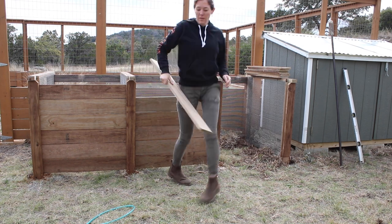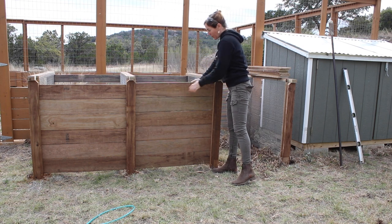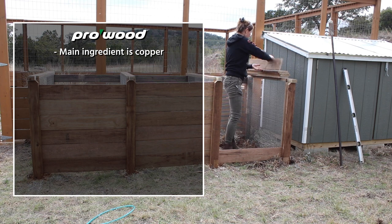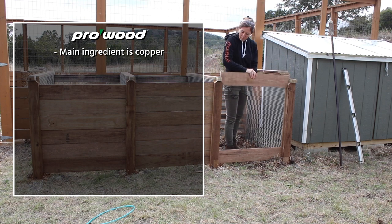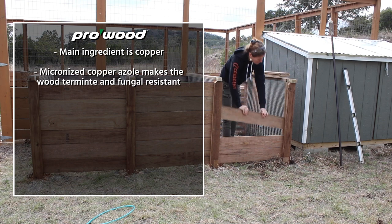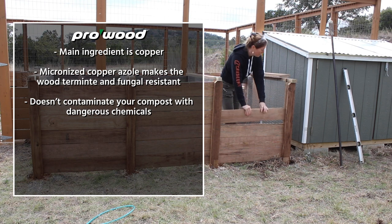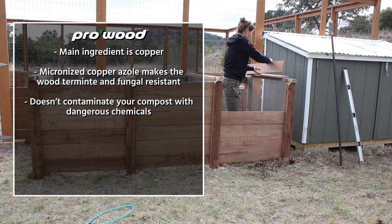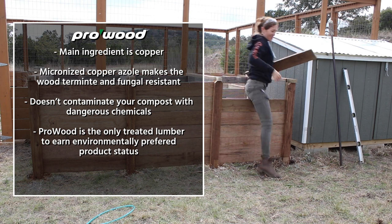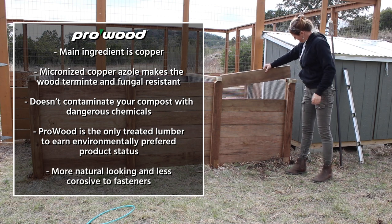If you're worried about using treated wood around compost, know that the main ingredient in ProWood pressure treated lumber is copper, which is used in frying pans and even water lines. The technical name is micronized copper azole, which still makes the wood termite and fungal resistant but means it won't contaminate your compost with dangerous chemicals. In fact ProWood is the only treated lumber to earn environmentally preferred product status, and it's more natural looking and less corrosive to fasteners.